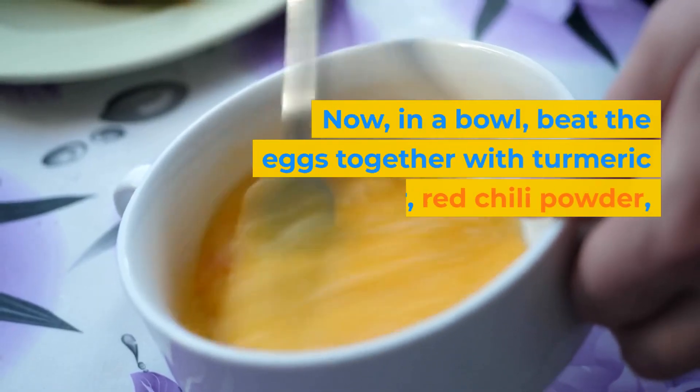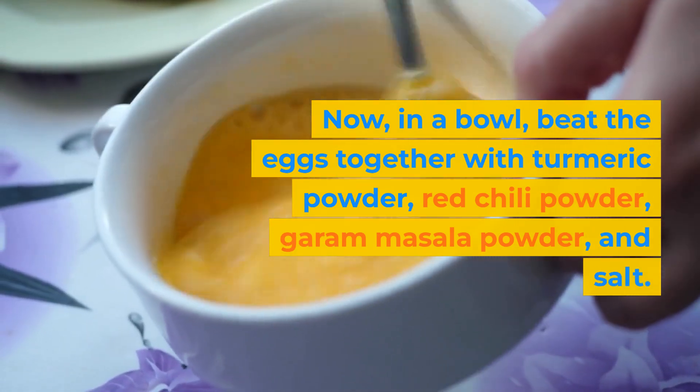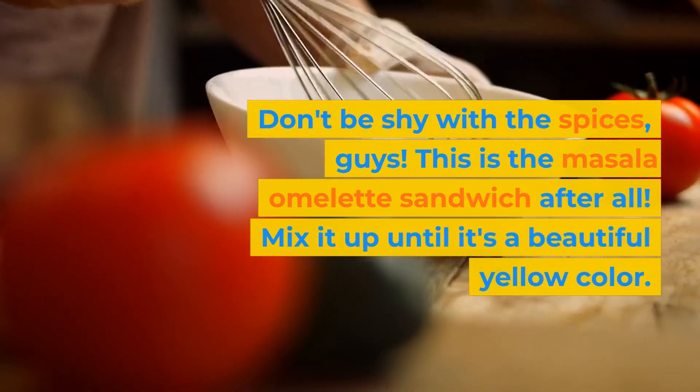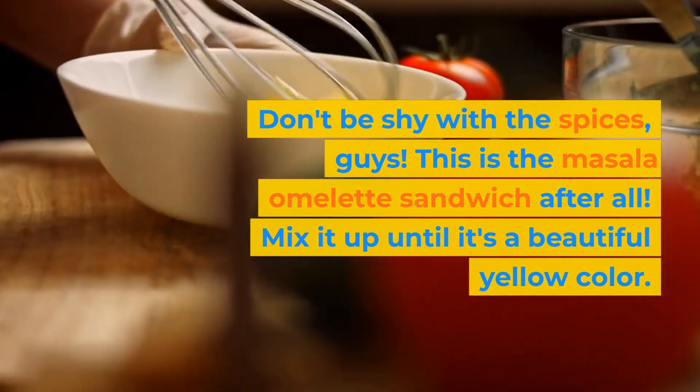Now, in a bowl, beat the eggs together with turmeric powder, red chili powder, garam masala powder, and salt. Don't be shy with the spices, guys — this is the Masala Omelette Sandwich after all. Mix it up until it's a beautiful yellow color.